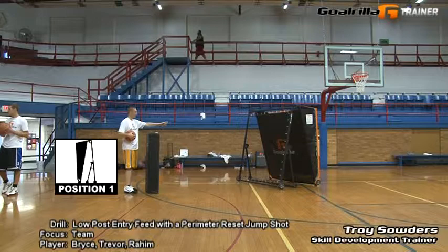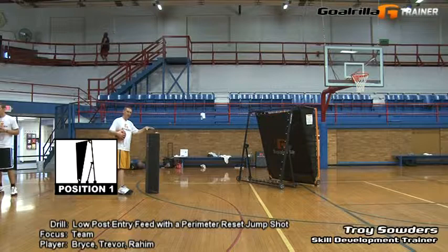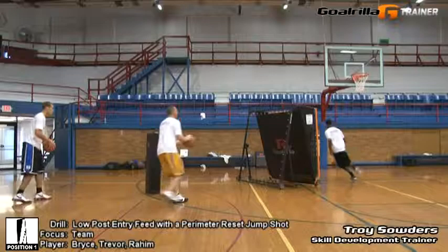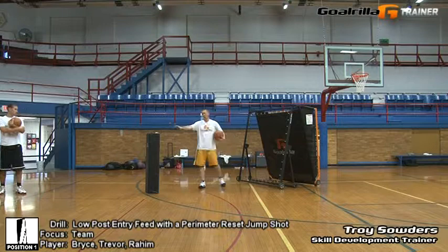How this drill is going to work is we've set Gorilla's G-Trainer on the post in a position pointing towards the wing. I'm using Gorilla's step-over pad to simulate a defensive position, and what we're going to do is one by one we're going to come up, step up in front of the defender, we're setting our triple threat, we're going to ball fake them, then we're going to step around, entry pass, and once you feed the post, what we want to do is we want to reset.